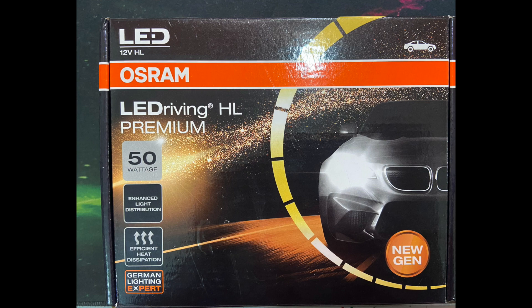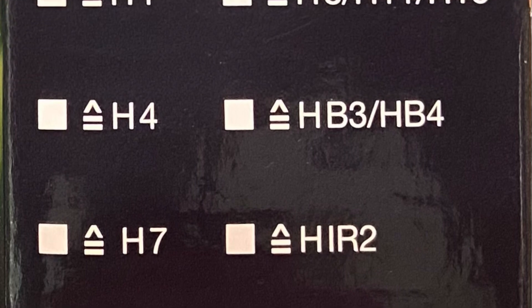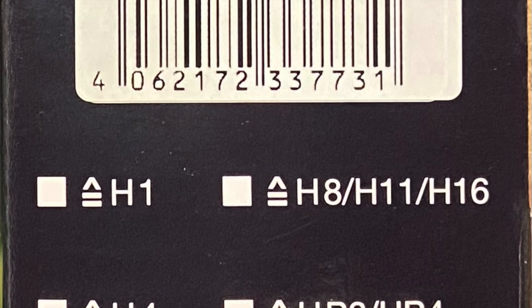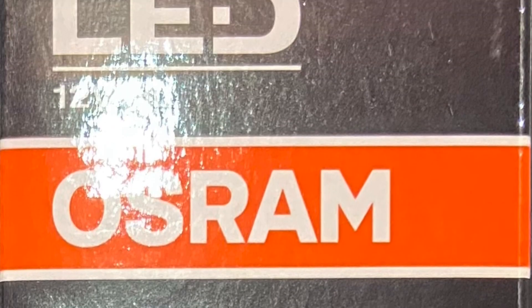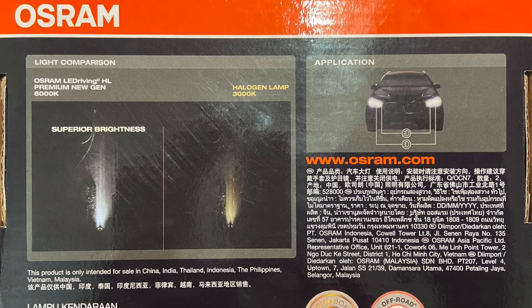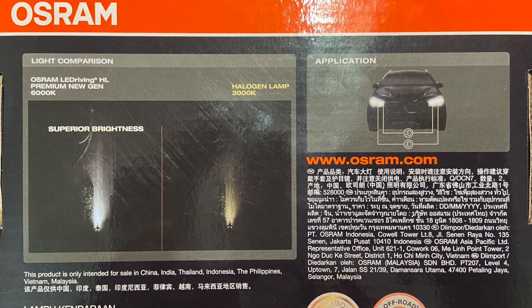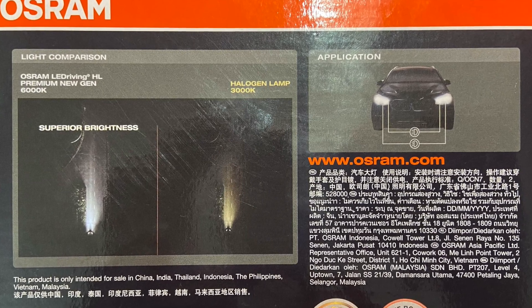Coming to its features — it is available in all models: H1, H4, H7, H1R2, HB3, HB4, H8, H11, and H16. So you can suit yourself whichever type of plug you have in your headlight, you can order that particular type of OSRAM LED headlight.